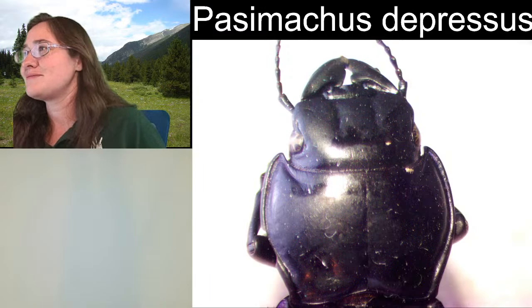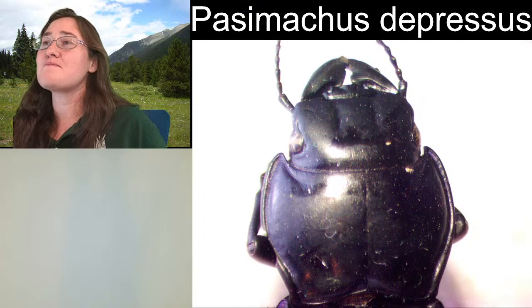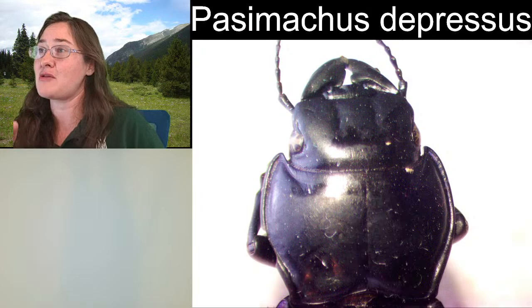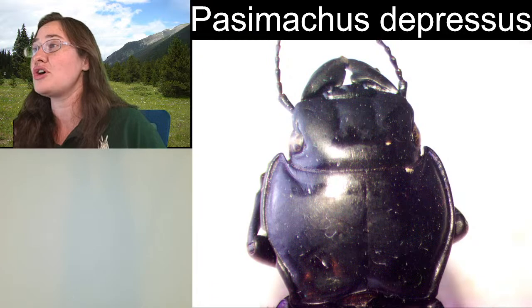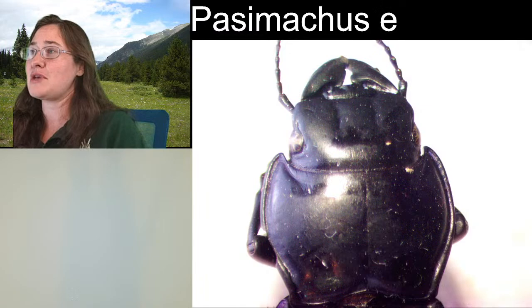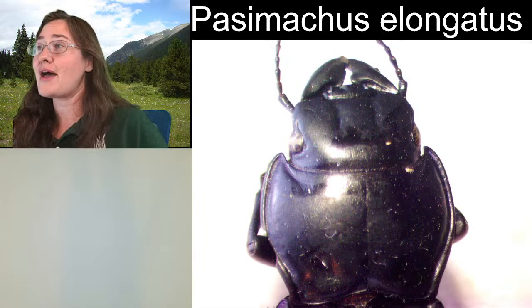The prosternal process is obviously on the bottom. Passimachus depressus is going to be a little bit larger — they say that most of them have more than 28 millimeters in length. So we're right there at like 28 or 29 millimeters. If you were just going by body length and shape, you could argue that it's more likely depressus. The other species, elongatus, is generally less than 26 millimeters, and this one was definitely much larger than 26 millimeters. So I could argue depressus.